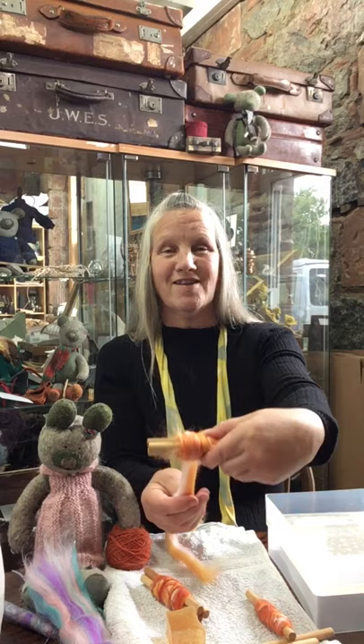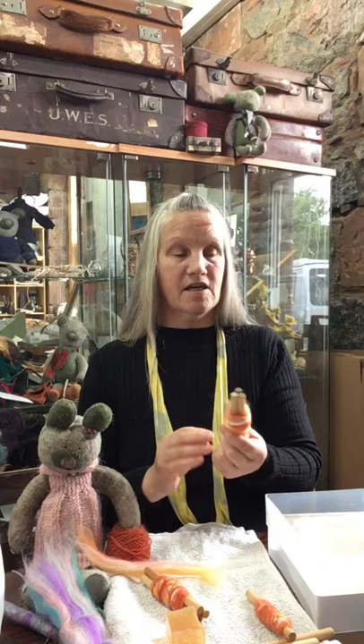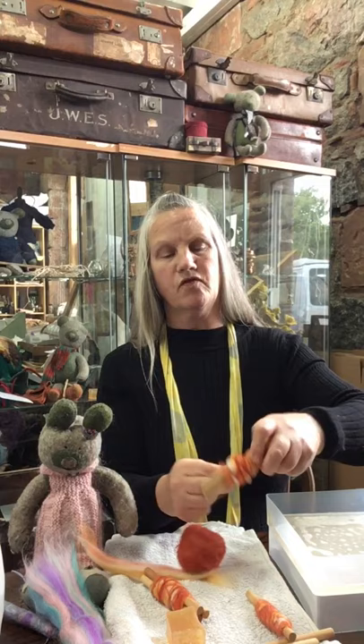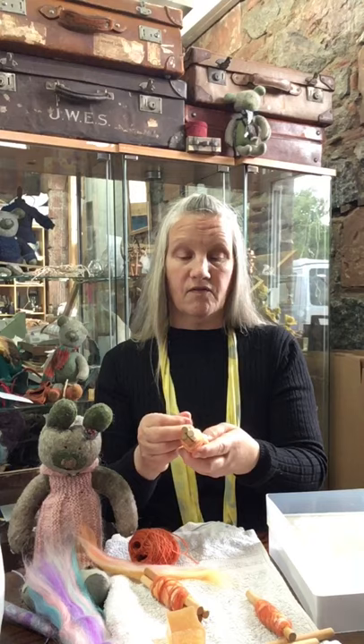I'm just wrapping it around again. Now you don't need to do the next stage, but I find with young children it's maybe a good idea just to secure all this on and we can do that with a little piece of wool. We're saving all those little ends of wool, and I'm being quite methodical — going over the different areas, criss-crossing as I go so everything's not in a dead straight line, but of course that could be your design as well. Then I'm going to break off the end and tuck it in underneath so that it doesn't come loose.